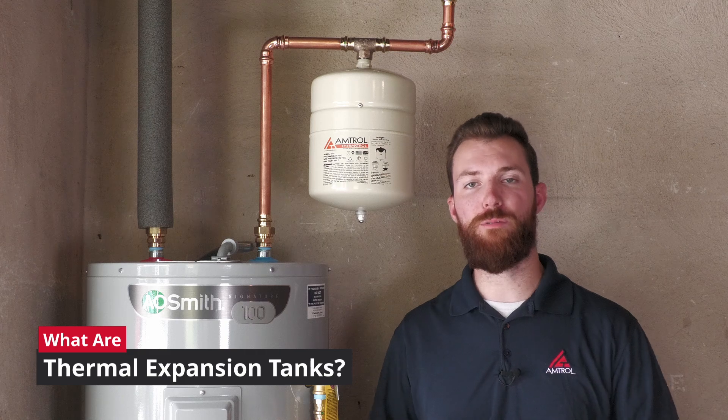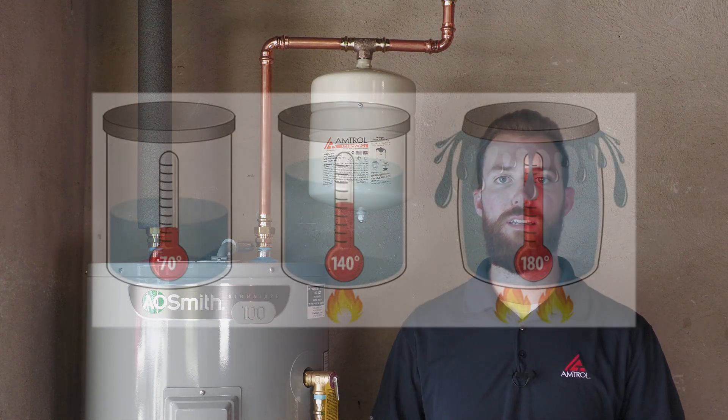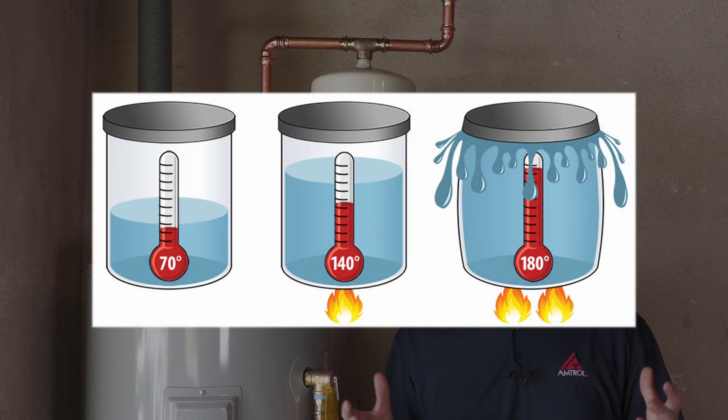First, I want to start with: what is thermal expansion? When water is within a heating system, as we add energy in, it's going to begin to expand. Water in itself is an incompressible liquid, which means that if it has nowhere to go, it's going to begin to build pressure.